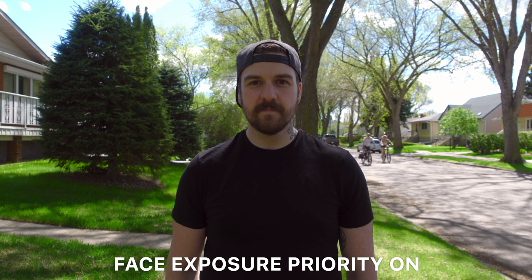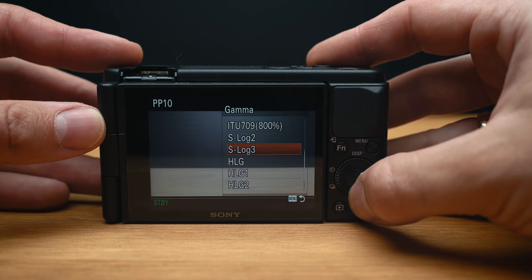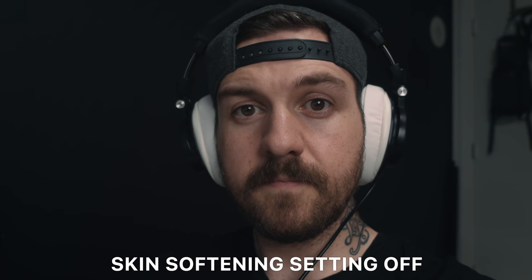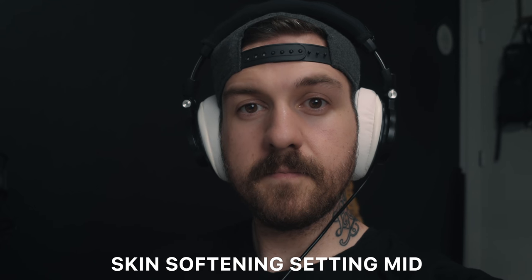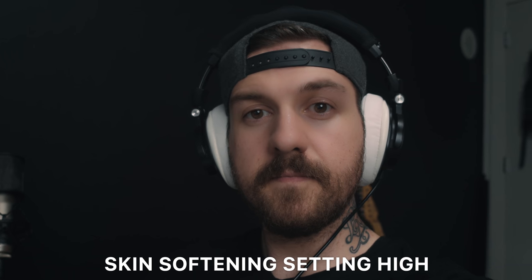This camera can shoot 4K video and uses all the picture profiles available on other Sony cameras, including S-Log2, S-Log3, and HLG. There is now a selectable skin softening effect that personally I don't think looks great, but I see a lot of people using similar functions on social media apps. The nice thing is that you can choose from off, low, medium, and high amounts of skin softening, so you can dial it in to taste.